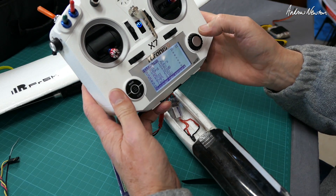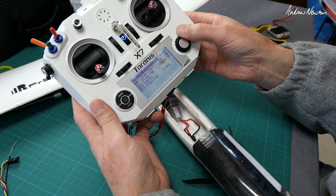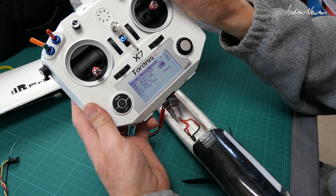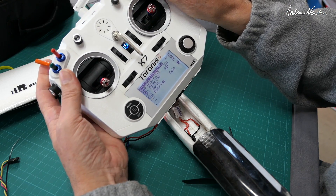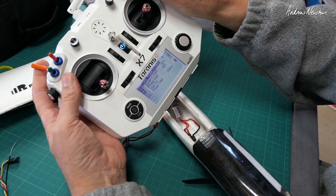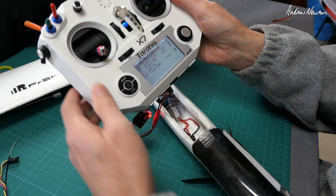I'll set up the spoken commands now. I want altitude announced every 10 seconds with the C switch in the middle position — reading 1.3 metres. Now I've got 1.4 metres. So I have altitude, vertical speed beeps, and battery voltage at 8.2 volts all set up. We're ready to go look for thermals.